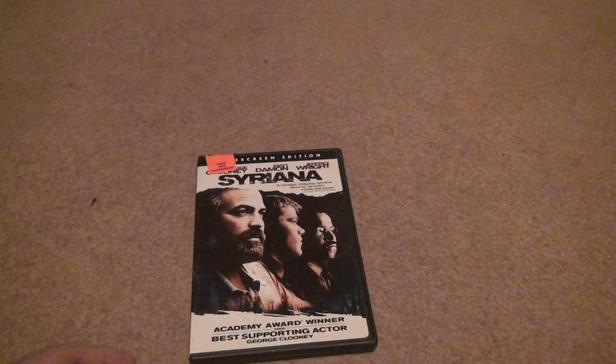It has a very nice cover for the disc, different than the front. Rated R, 128 minutes. Open this up — voila. Nothing. Put it down. That's it. Alright, buh-bye.